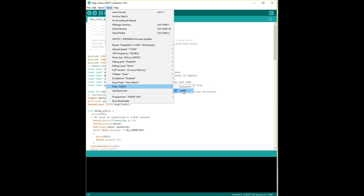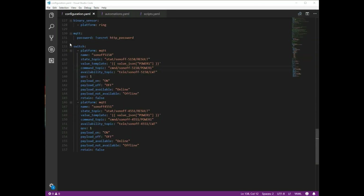Once you've plugged in the NodeMCU into your computer, select the port. In my case it's coming up as COM5.